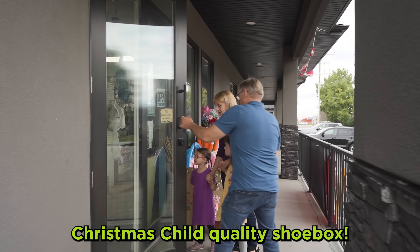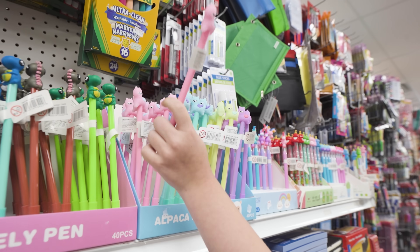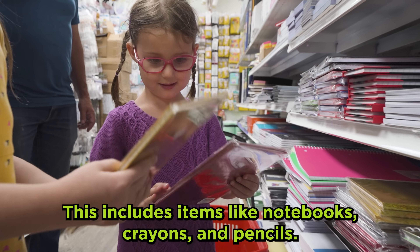Come with us to pack an Operation Christmas Child quality shoe box. Step 1: Gather some school supplies. This includes items like notebooks, crayons, and pencils.